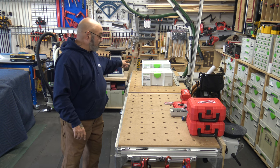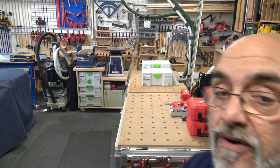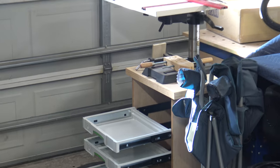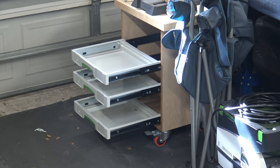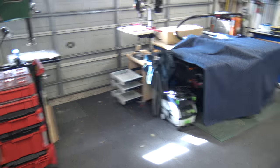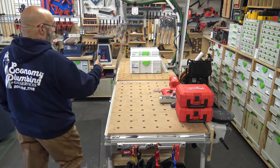I've got three systainers — one SYS2 and two SYS1s — and I store them on the bottom of my drill press. The SYS2 is on the bottom and the two SYS1s are on top.